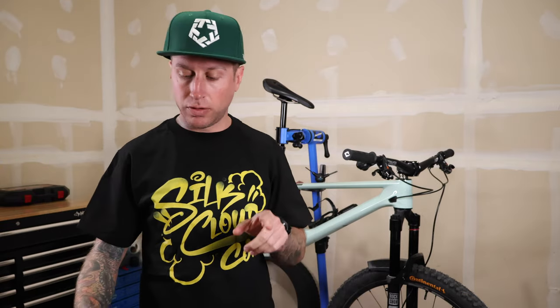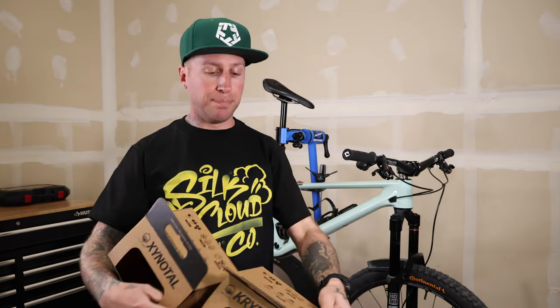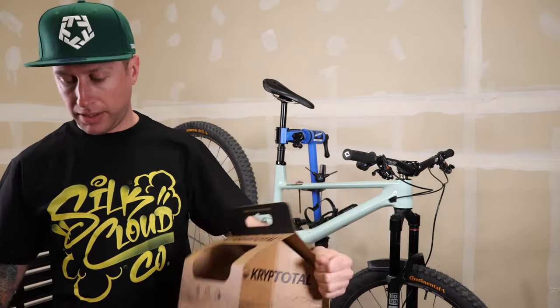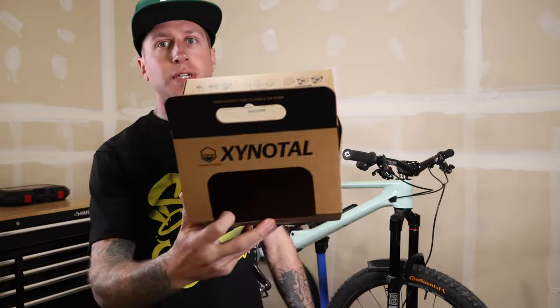All right, I finally did it. These tires have been heavily requested, and I got my hands on the new Continental Gravity Line Kryptitol front and Zynitol in the rear.